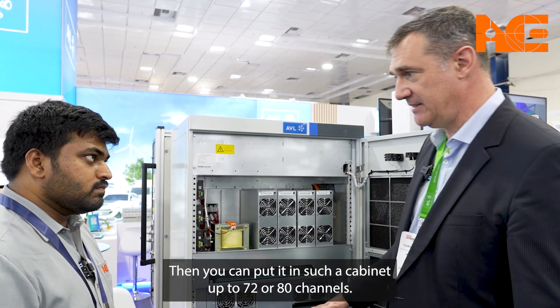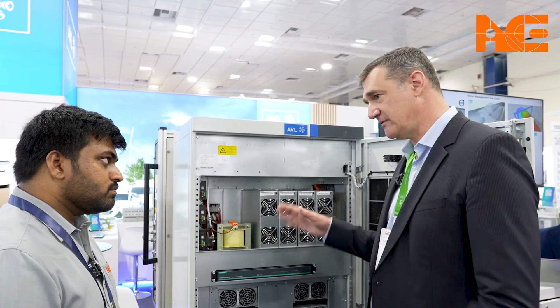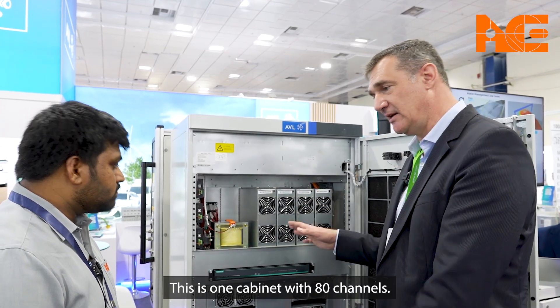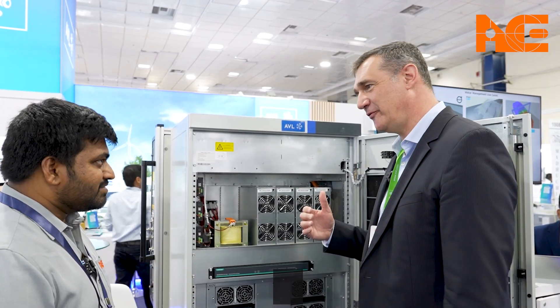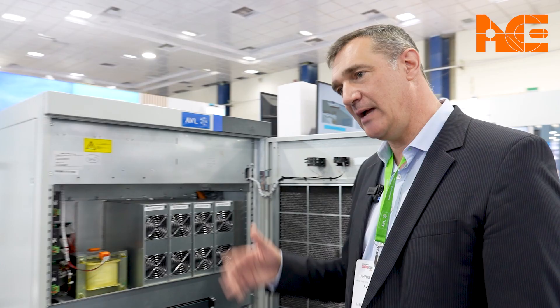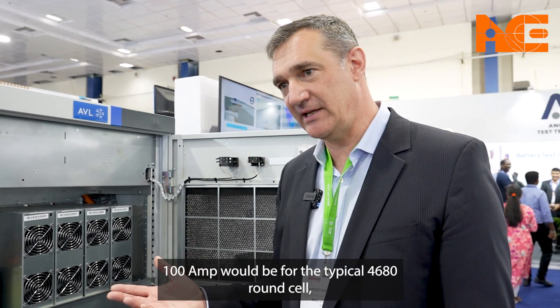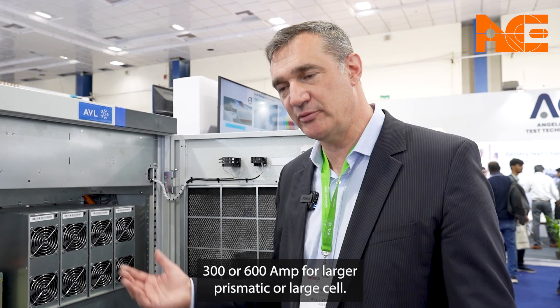You can fit up to 72 or 80 channels in a single cabinet. This cabinet here has 80 channels — that is mass testing. With 100 amp you would typically test 4680 round cells, while 300 or 600 amp is then for larger prismatic or pouch cells.